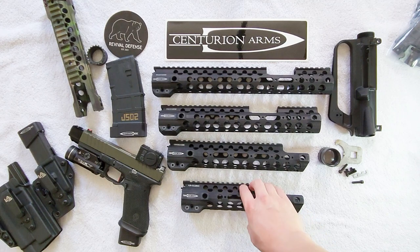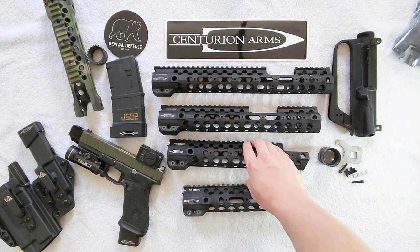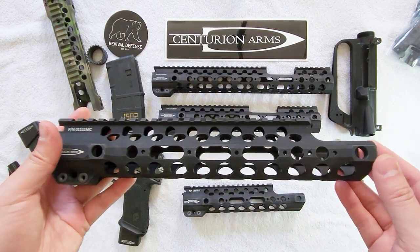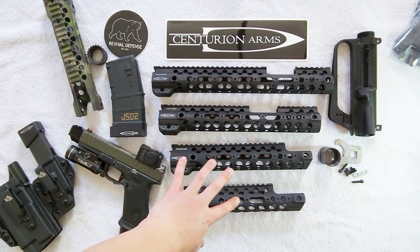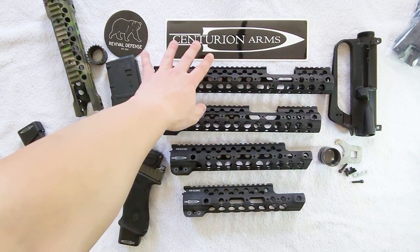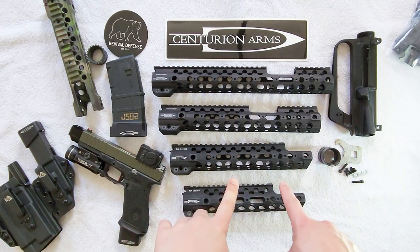For the purposes of this video we're going to mainly focus on the carbine cut version as well as the mid-length cut shown here. These two are actually the extended versions - one in carbine and one in mid-length - but we'll talk about that a little bit later. For now we're just going to focus mainly on the non-extended versions.